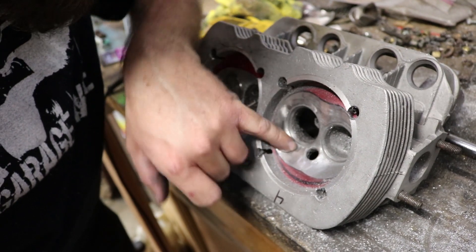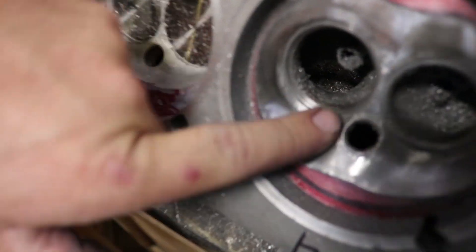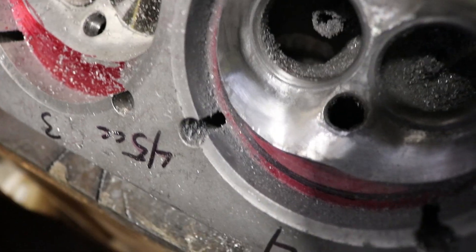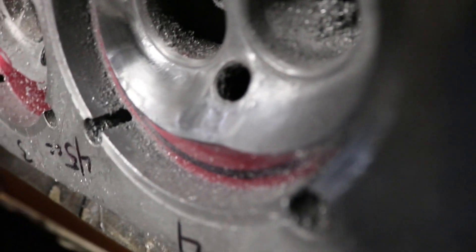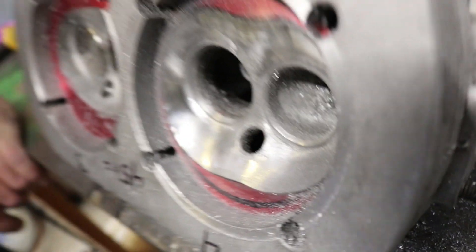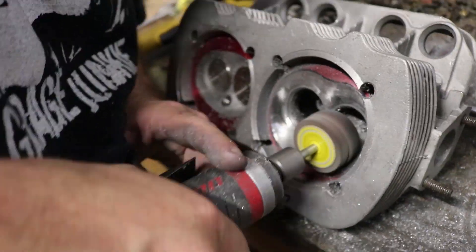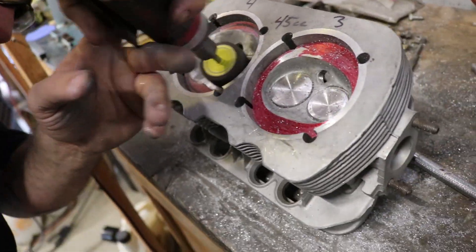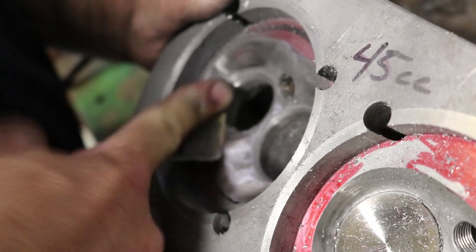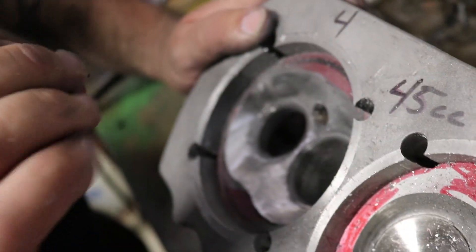It looks like I got a little deep in there. You can still see some of the parts where I dug in with the other bit. Not too bad. Just polishing it up a little bit with the 180 grit sandpaper.